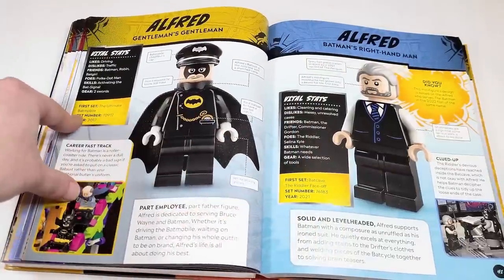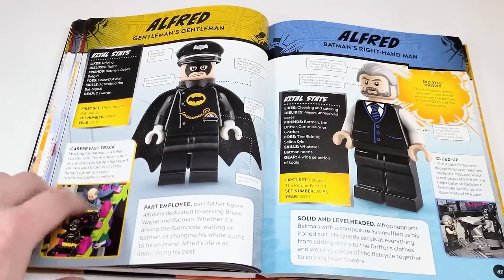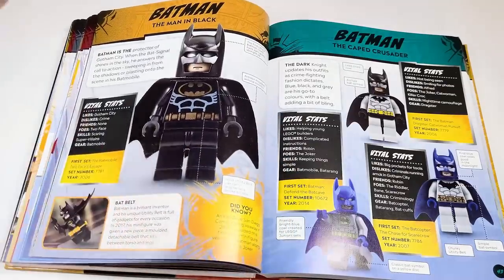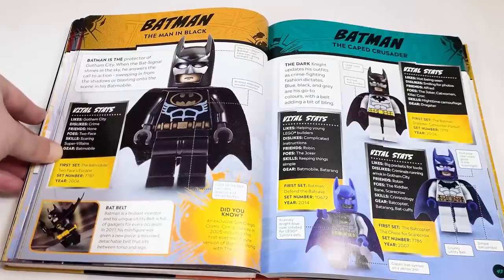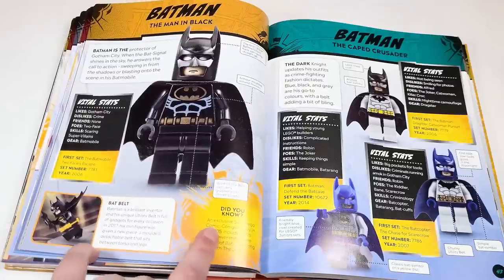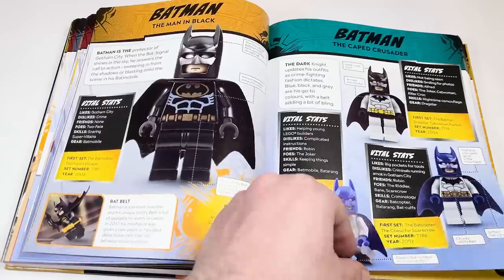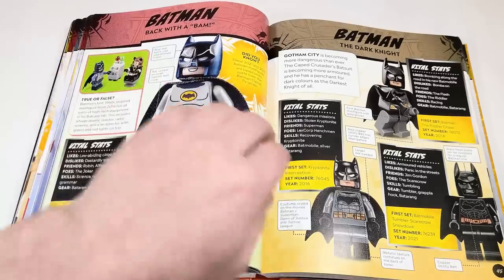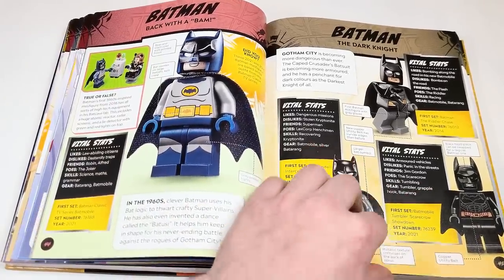We've got Andy Circus's Alfred wearing the 1966 outfit. Now we're into Batman. My favorite minifigure of all time is the classic black Batman suit from 2006. We have the 2005 SDCC version, the LEGO Batman Movie in the bottom. Then the latest 1966 one, the one from the Batcave, the movie one, the Demon one from Batman Begins, and Beware the Batman.